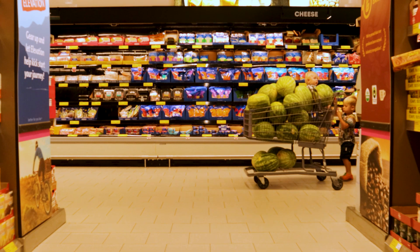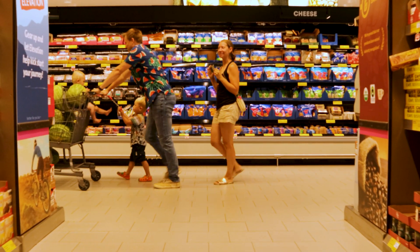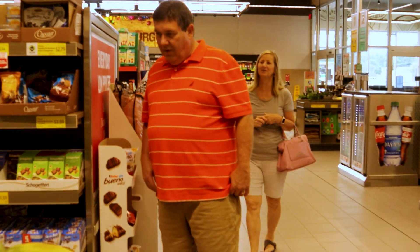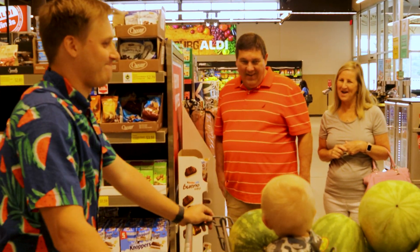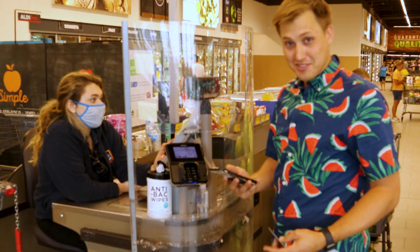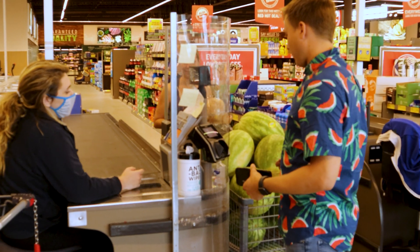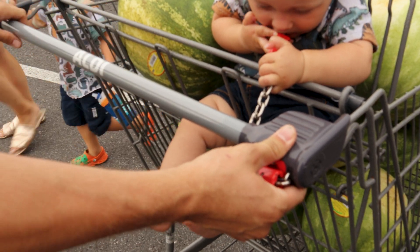All right, we're going to go get some watermelon. Yeah, we really like watermelons. I have never bought this many watermelons in my life — $97.25. It's coming loose because we have so many watermelons in there.